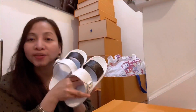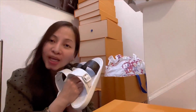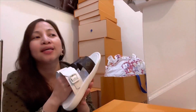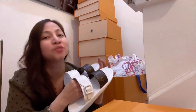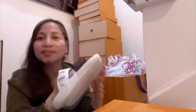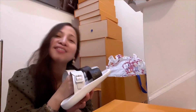Thank you guys for watching. I hope you enjoyed this unboxing. If you're new to my channel, please don't forget to subscribe and hit the notification bell so you'll be notified of my next video. Please give me a thumbs up if you like this video. Thank you so much, guys — stay safe, be kind, and spread the love. Bye bye!